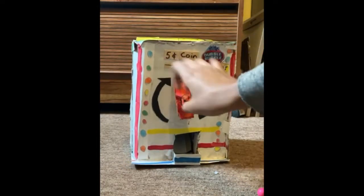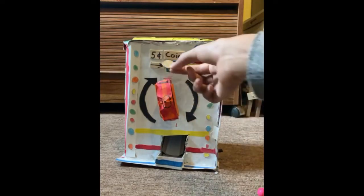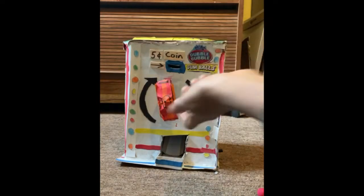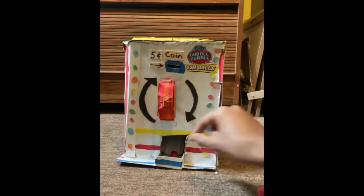Let's try that again. See how it's locked? Can't get a gumball. But you just place a nickel in here just like that, and you slowly turn it again, and get another gumball.